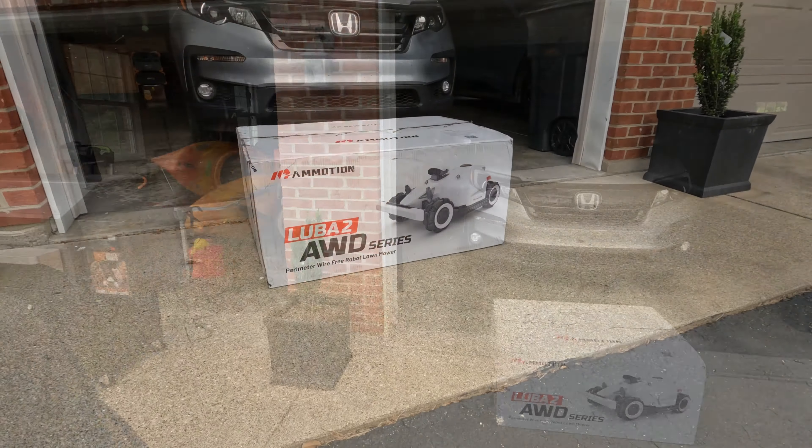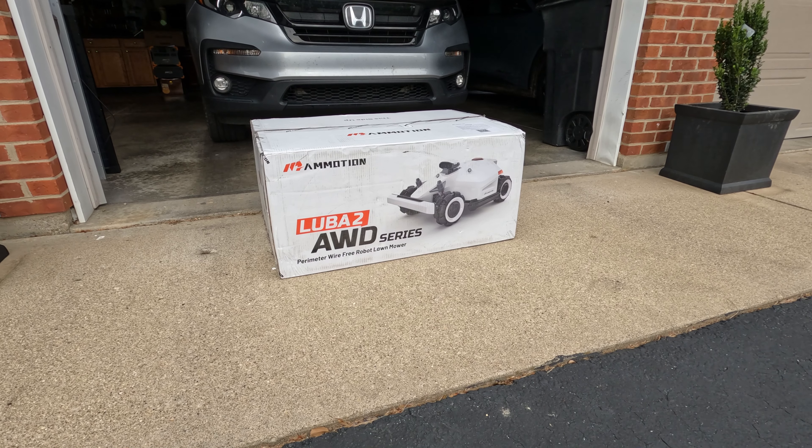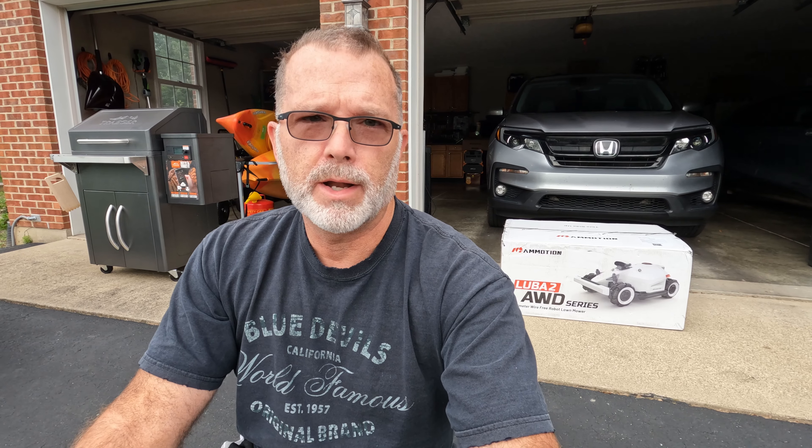So today we're going to be taking a look at this thing — a robotic lawnmower. This particular one is by a company called Mammotion, and this is the Luba 2 all-wheel drive. They make several versions of this. This particular variation is the 5000H, which gives you the higher cut deck height. The 5000 basically means it should cover up to 5,000 square meters of yard, which equates to about one and a half acres.